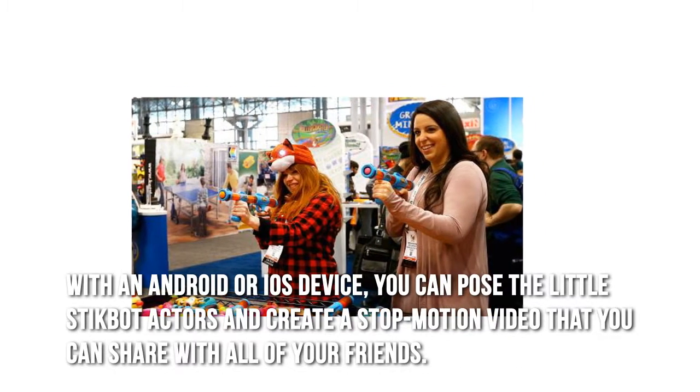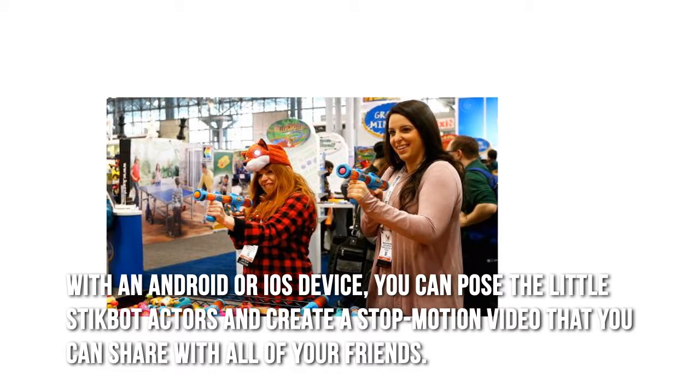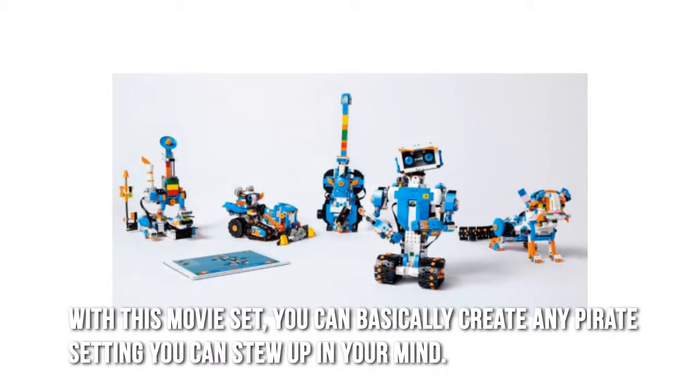With an Android or iOS device, you can pose the little StickBot actors and create a stop motion video that you can share with all of your friends. With this movie set, you can basically create any pirate setting you can stew up in your mind.